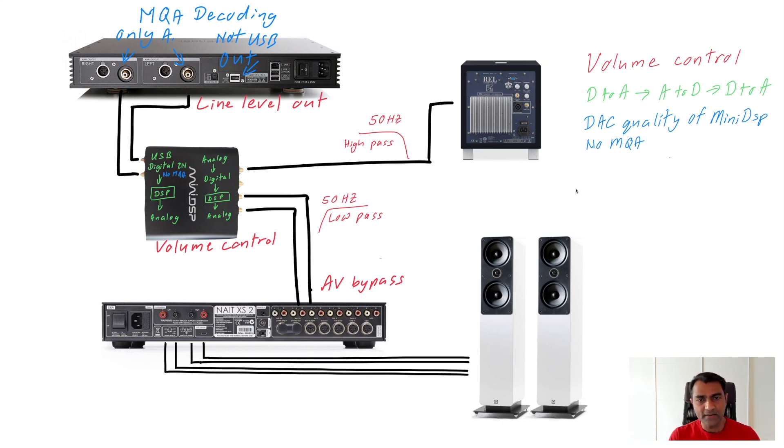That's all I have for you today. If you have any suggestions on how I can improve the connection setup or volume control, please feel free to comment below. If you have any questions, post them as well — I'll answer them with pleasure. See you in the next video, take care, bye.